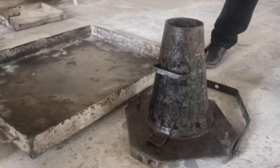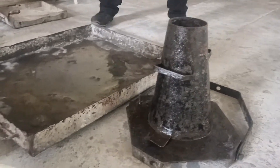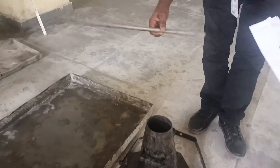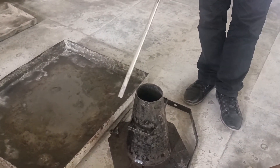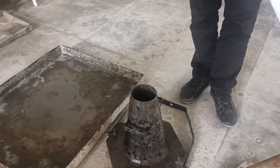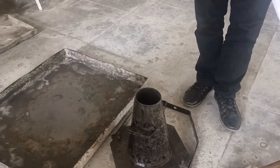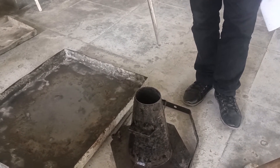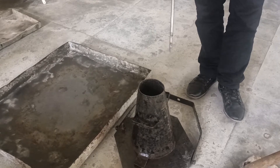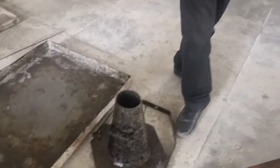This is where we will perform our slump cone test to know the workability of concrete. This is the tamping rod. Once the concrete is mixed, we have to pour it into the slump cone apparatus in 4 layers, giving 25 strokes at each layer. This is the method of the slump cone test.